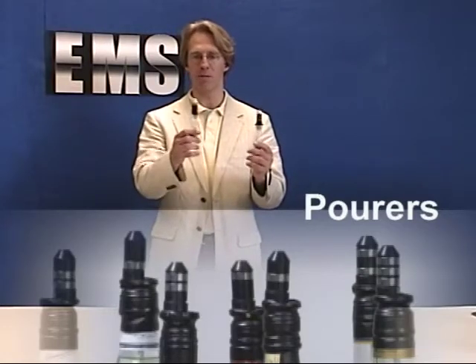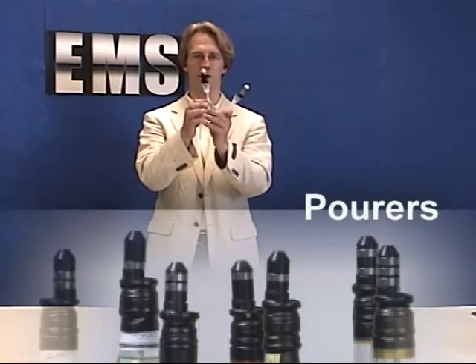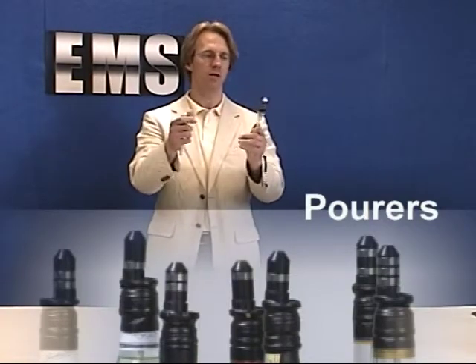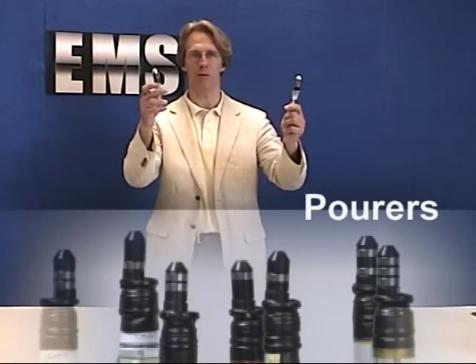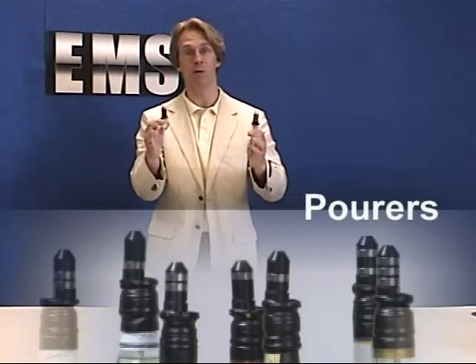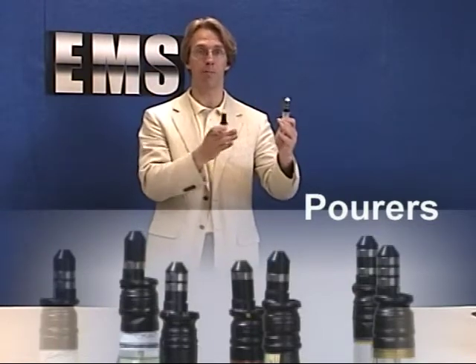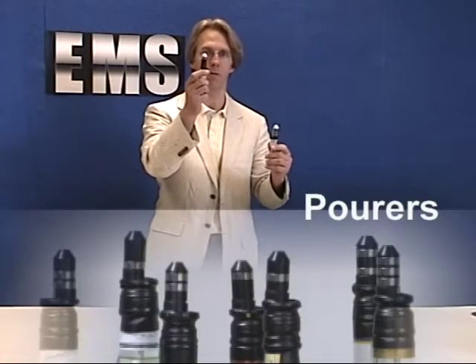The first thing that's been around for a long time is a system where you have pourers from one, binary coded with a magnetic ring, to seven. So this is a one, this is a seven, and everything in between is numbered. What you do is take your drink menu, break it down by prices, and everything that has the same price gets the same kind of top on the bottle.